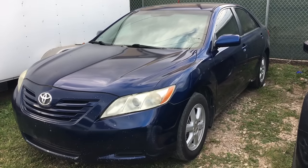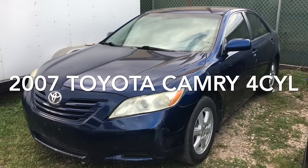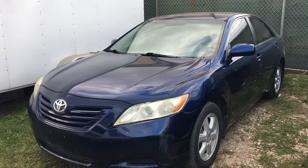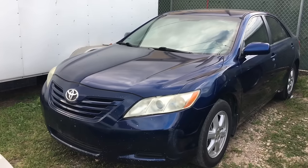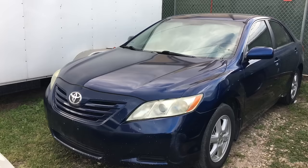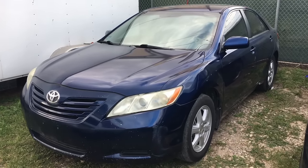Hello YouTube, today we're working on a 2007 Toyota Camry. The problems I'm getting are: the ABS light turns on, the brake light turns on, the speedometer gauge goes crazy and doesn't work sometimes, and the AC takes a long time to cool. Stay tuned and I'm gonna teach you how to fix it.